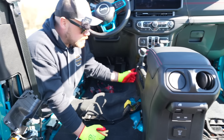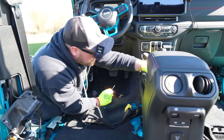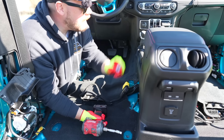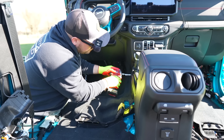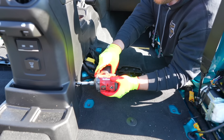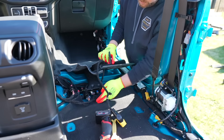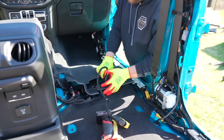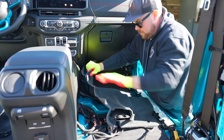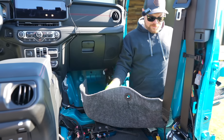Next you're going to pop off the center console covers — there's one on either side. All you've got to do is use your trim removal tool to pop those off, and behind them is a 10 millimeter bolt on either side that you'll want to remove. Set them aside and repeat the process on the other side. Once you have those two removed, go ahead and get this panel off. Also, once the seat belt is disconnected you'll pop it out from down here — there's a nice little slot for it.